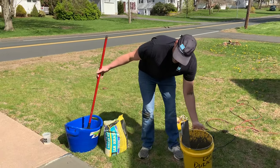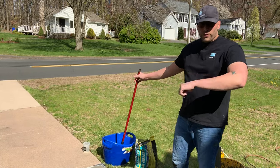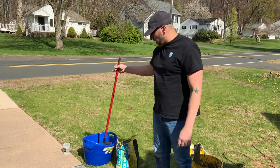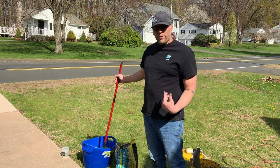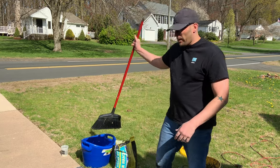You can see I have this troweled out — nice, thin, consistent layer. If you're comfortable with your trowel skills, you can certainly do the seashell effect or different effects. On sidewalks, I usually like to do a broom finish — nice wet broom. Pull it across and you'll see the effect that I'm talking about.